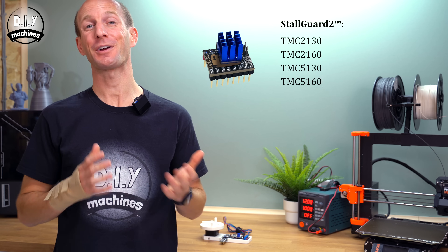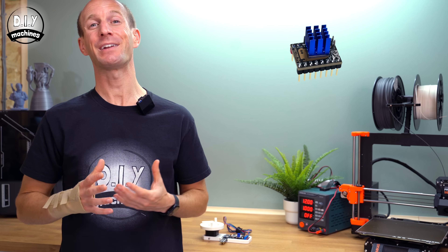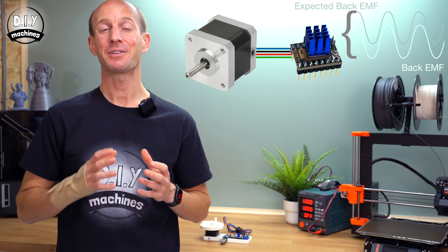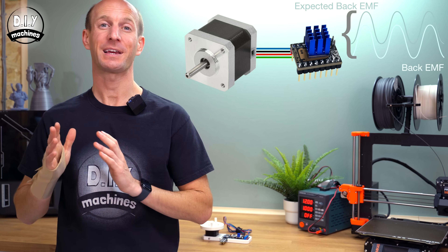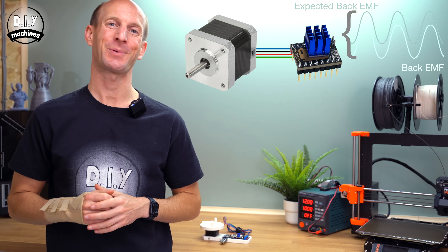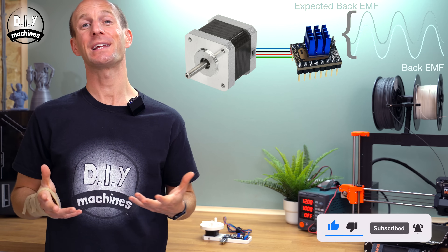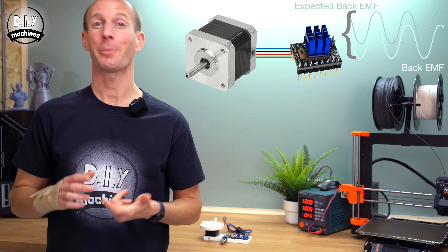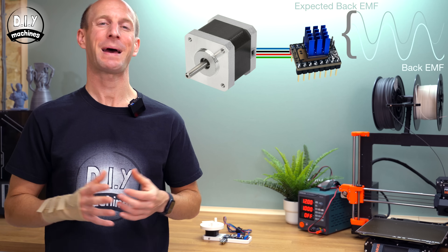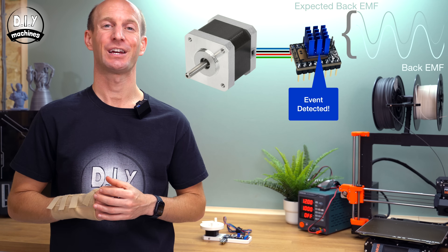StallGuard is a feature of certain Trinamic stepper drivers which is able to detect when the motor has stalled. It does this by cleverly monitoring back EMF, which we mentioned earlier. It monitors the back EMF whilst the motor is in motion and compares this with expected patterns of back EMF. A stall occurs when the rotor inside our stepper can no longer follow the commanded magnetic steps, usually due to mechanical resistance, an obstruction, or perhaps too much speed. When this occurs, the expected back EMF pattern drops or becomes unstable and unpredictable. StallGuard can then detect this change and act accordingly.